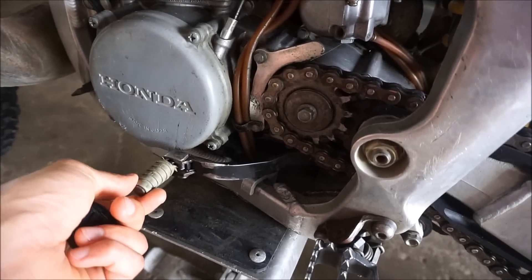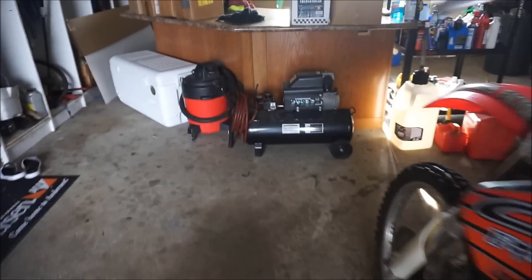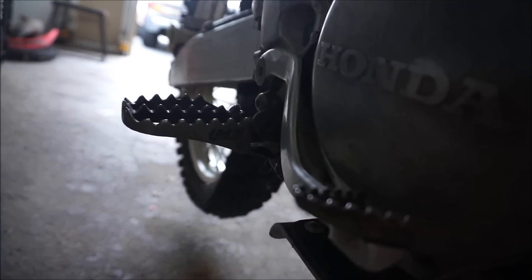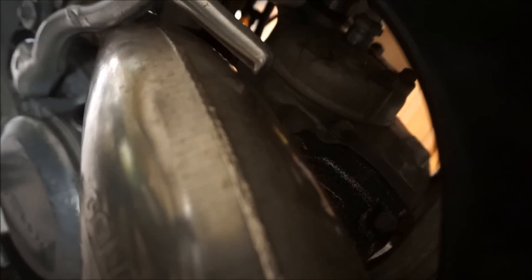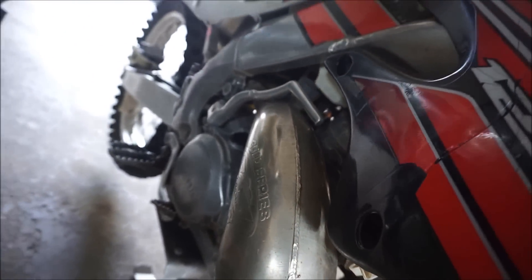Updated sprocket and chain. Updated shifter. Updated pegs — IMS Pro Series. They've got the 125 plastics on it too. It's got this case right here that's upgraded — you can see in there, it's like a carbon fiber plate. It's got the Gold Series full exhaust.